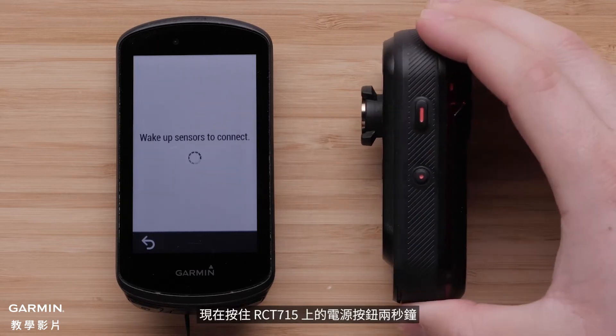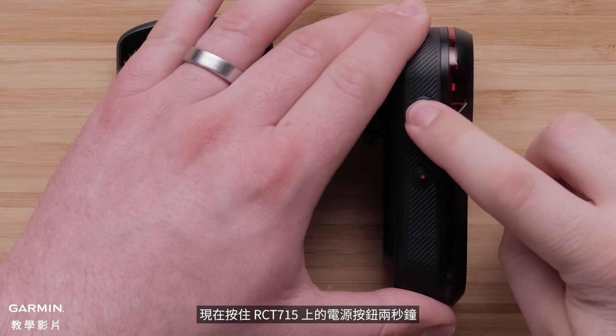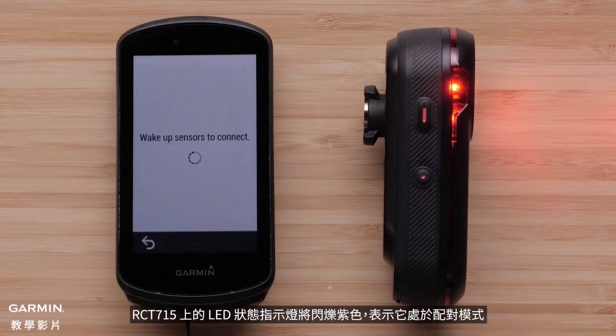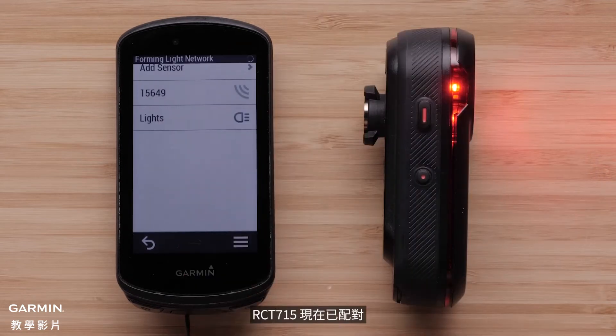Now press and hold the power button on your RCT-715 for 2 seconds. The status LED on your RCT-715 will flash purple, indicating it is in pairing mode. Select the checkbox next to Radar and then select Add. The RCT-715 is now paired.